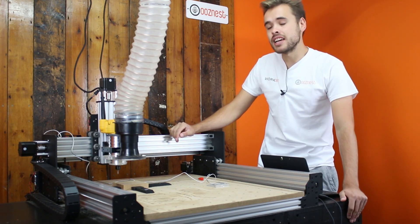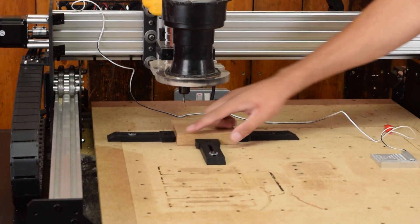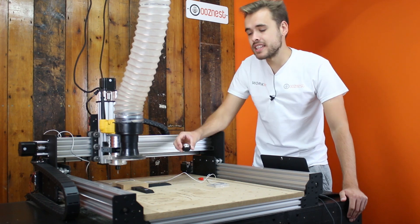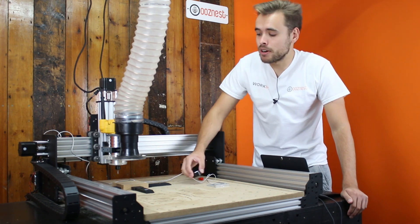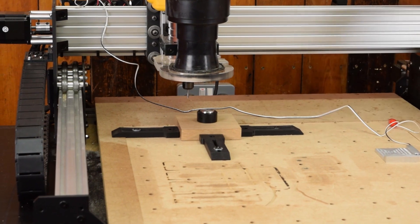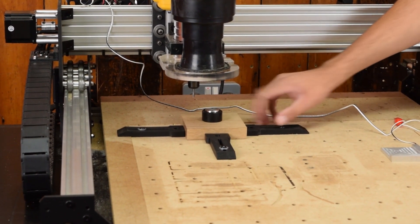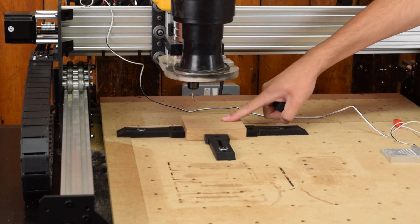What a touch probe does is it can determine the surface of the material, edges of the material, or the corner of the material. A normal touch probe looks like this and this is called a Z-touch probe. You place it on the top of the material, run the command from Universal G-Code Sender, the bit will come and touch the contact on it and from that it can determine the surface of the material.